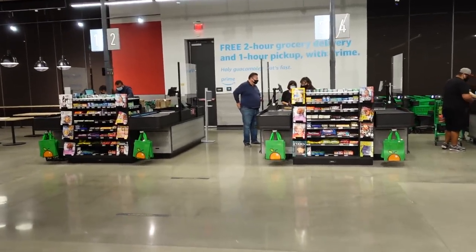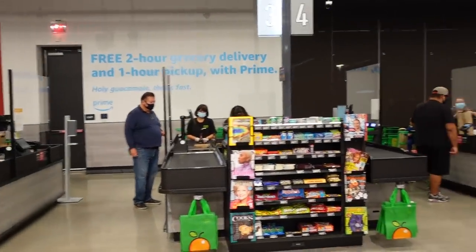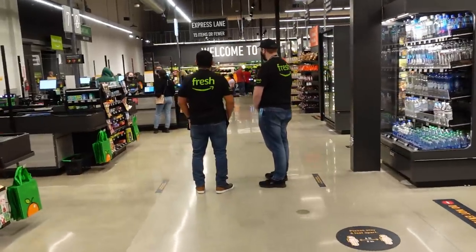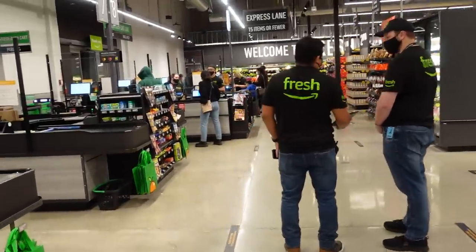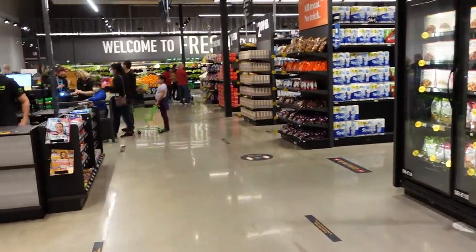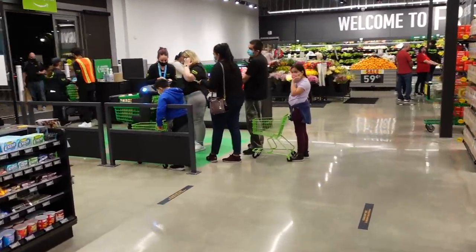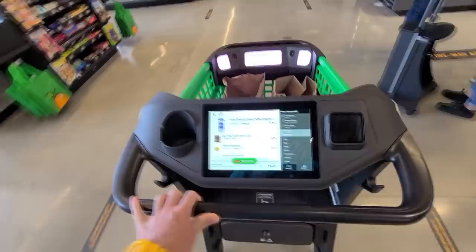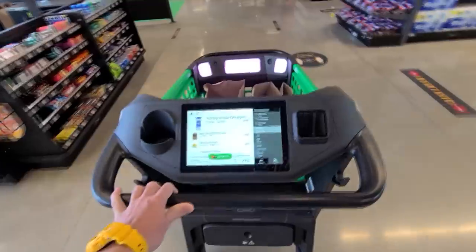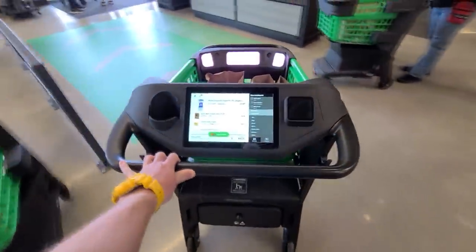They have cash registers, so if you have a regular shopping cart, you check out there. They also offer free two-hour grocery delivery and one-hour pickup with Prime — so if you have Amazon Prime, you can pick up orders in just one hour from the time you place them. That brings us back to the beginning of the store, where smart cart users exit.